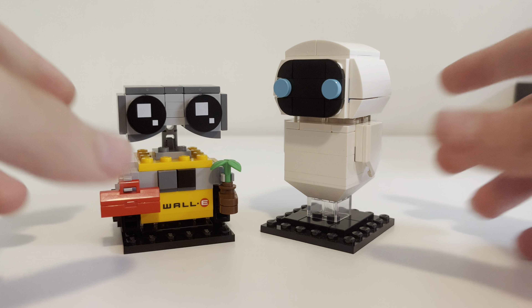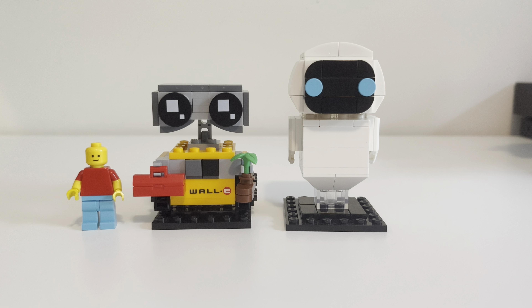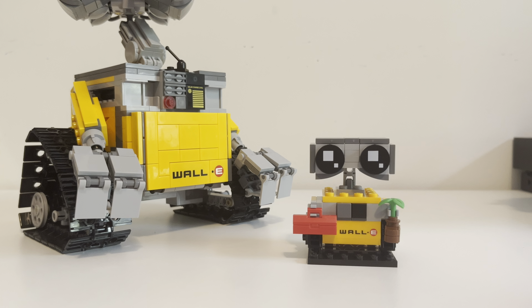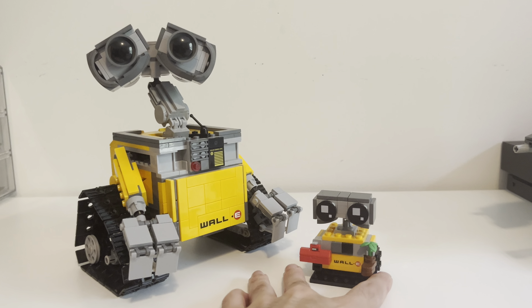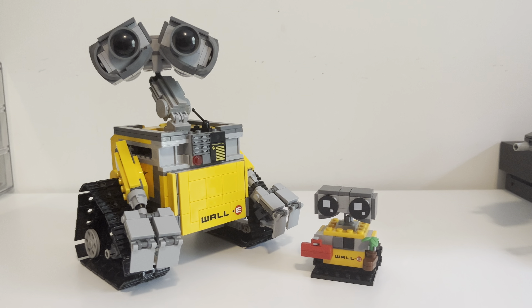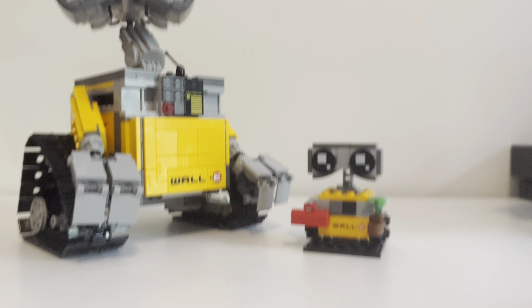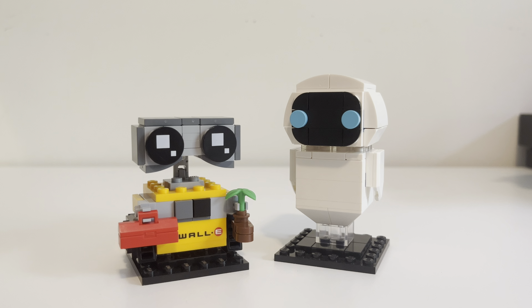Before we end off, I wanted to do a brief comparison. Here's the standard Brickheads and here's a minifig for comparison. You can see Eve is a lot taller and WALL-E is pretty tall as well. These are like palm size, so good size builds. I also wanted to compare the Brickheads WALL-E against the original WALL-E set — the Brickheads is very small but it does look really good next to the original Ideas WALL-E, which is a phenomenal set. Obviously a lot bigger and more intricate, but for a small set this one is really nice and it's a really fun build. It'll go great if you're a Pixar fan or a big LEGO enthusiast, and if you love WALL-E you've got to pick this up. They're adorable and really exciting to build, with lots of cool colors and fun techniques.